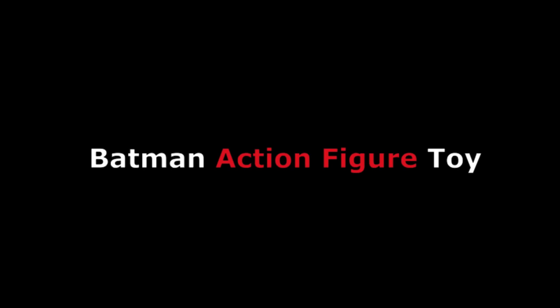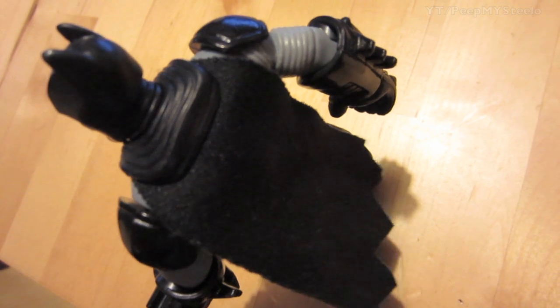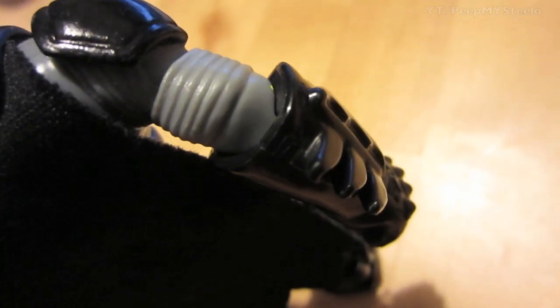We're gonna check out a Batman action figure toy in this video. This one is one of the newer series. You got the nice felt cape there and the classic Batman symbol on the chest.